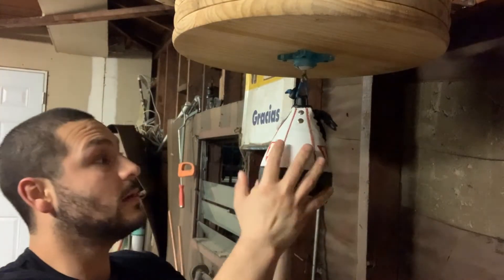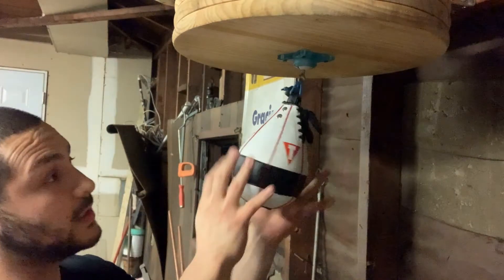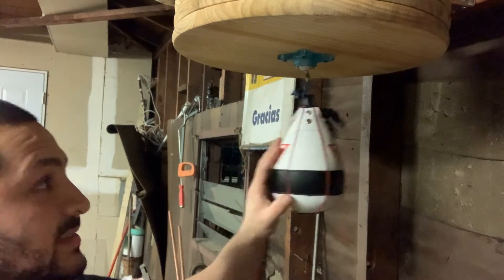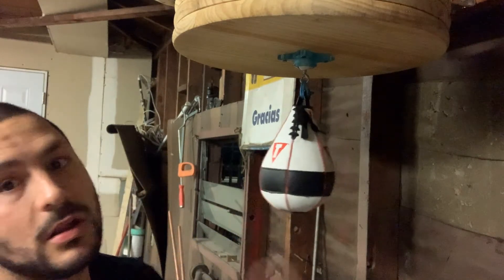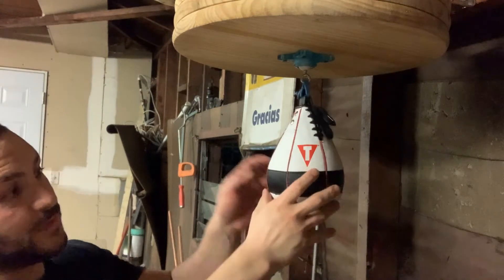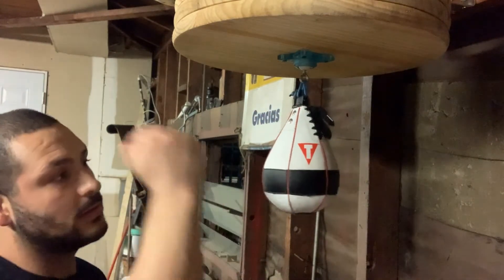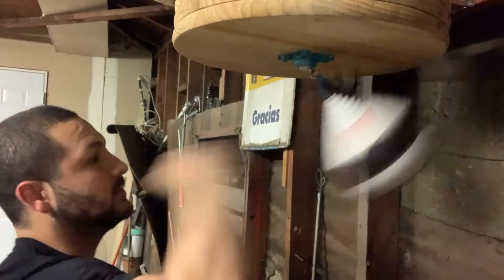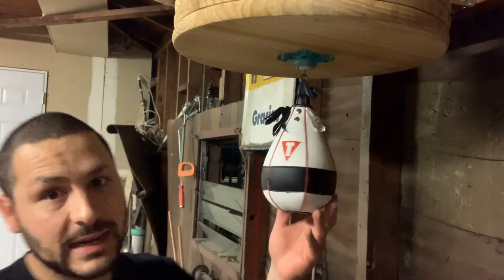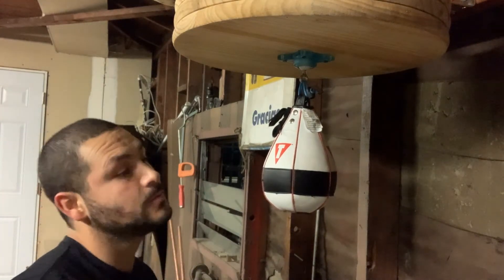The advantage of a small speed bag is that it's faster — that's what's called the Lightning Speed. The problem with this bag is that since it is very small, your aim has to be very precise. If you're not dead center with it, it throws the angle of the bag, which is not always a bad thing because you have to focus on your aim, but it doesn't give you any leeway for errors.